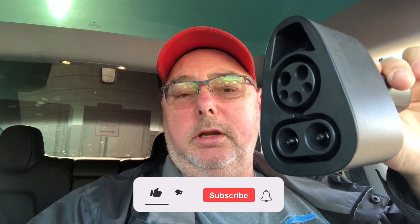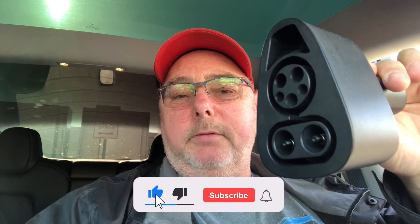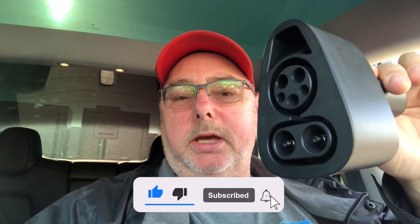Hey there, it's Dennis from BC Tesla Guy. Today I'm trying out my new CCS adapter directly from South Korea. It's a Tesla one, so it's supposed to be capable of 150 kilowatts. I'm going to be trying this at a 350 kilowatt Electrify America charger here in Bellingham at the Fred Meyers.